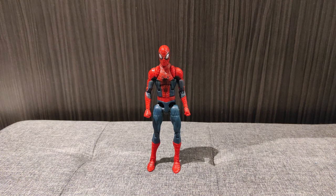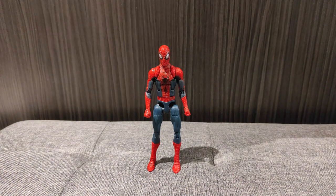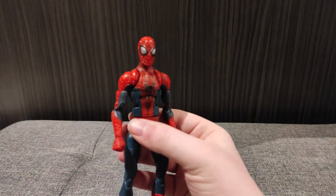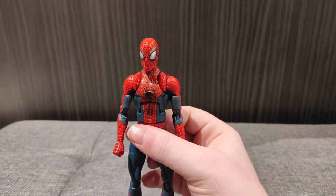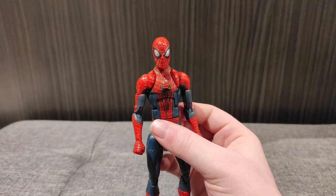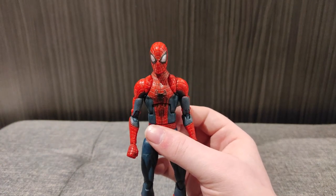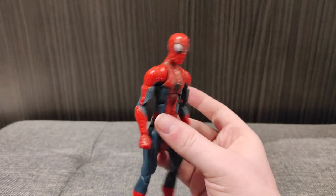Of course, after the Amazing Spider-Man we had an incredibly shoddy sequel, the Amazing Spider-Man 2. Let's see if the action figure is as shoddy as the film itself. Here we have the bootleg Amazing Spider-Man 2, which is based on a Marvel Legends figure. Right off the bat, the sculpt isn't far off — but I would say this about the real Marvel Legends Amazing Spider-Man 2: this doesn't really look like the Amazing Spider-Man 2. It looks more like a comic book Spider-Man. The frames are too thick — they're much closer to a comic book Spider-Man on the lenses.